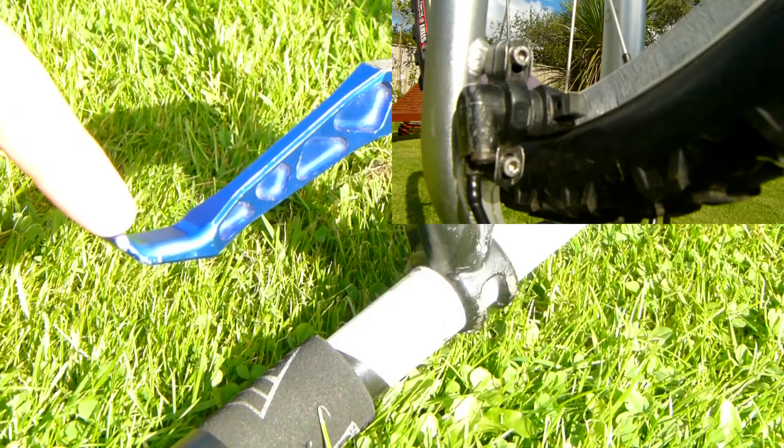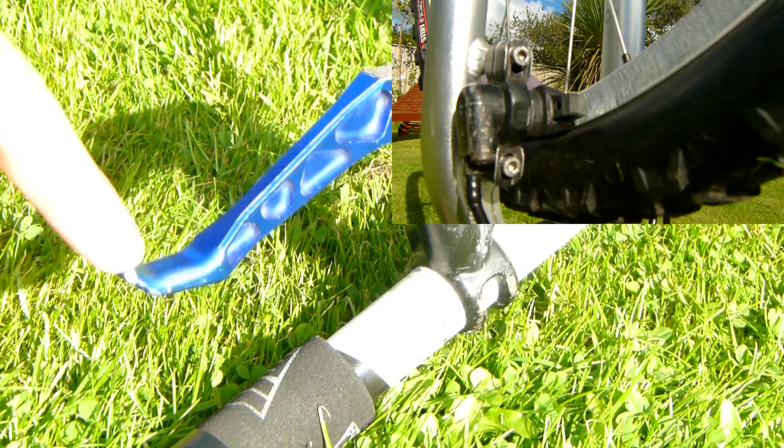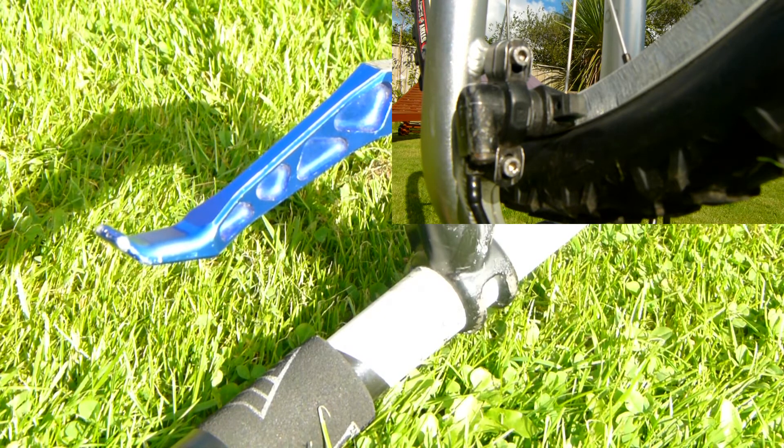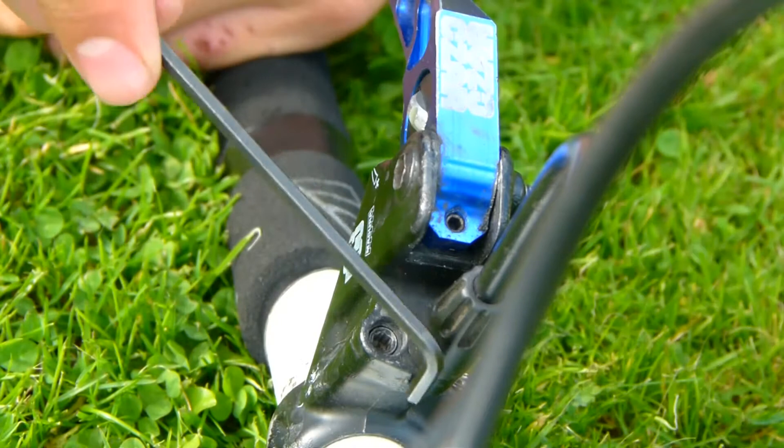Then when you press down on the lever blade you should be able to feel some slight sponginess, where pushing the lever in does not make your brake pad move. This is what you're trying to get rid of.